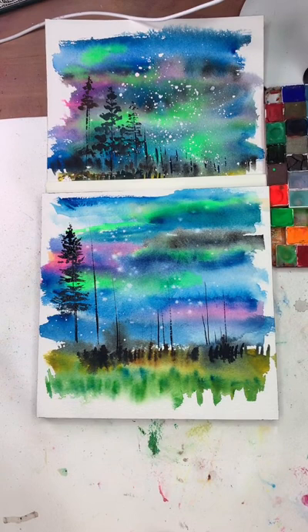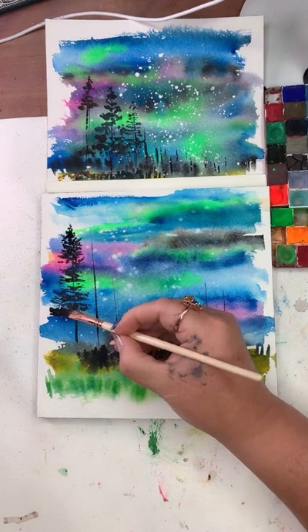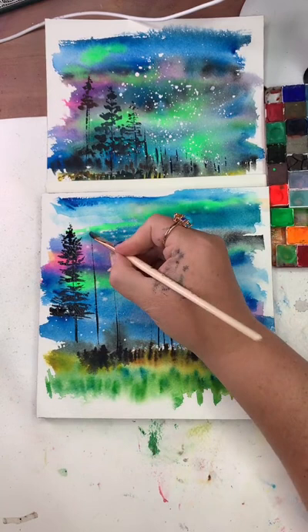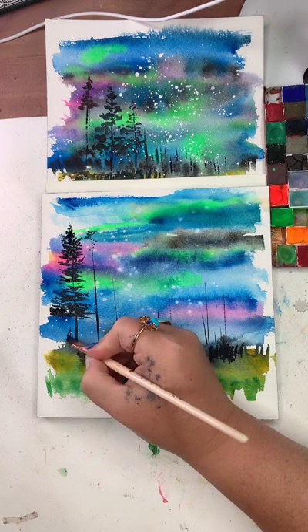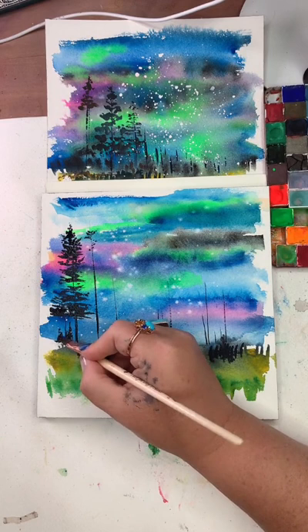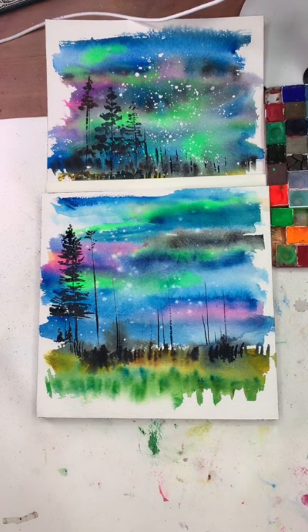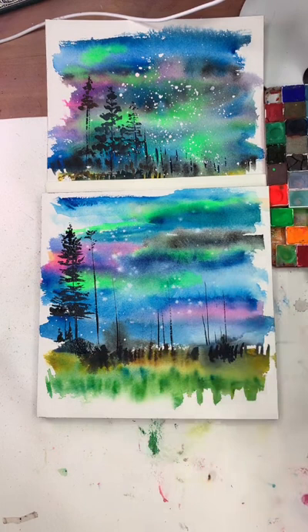The most important thing I want you to know before anything else: your painting of this scene should not — the success of your painting should not be determined by how close yours looks to mine or anyone else's. I want you to hear me: the success of your painting when you try this out should not have anything to do with how mine looks. I'm adding some rolling mountains that butt up to the trees — and yes, this is different from my original. Different is good, different is okay.